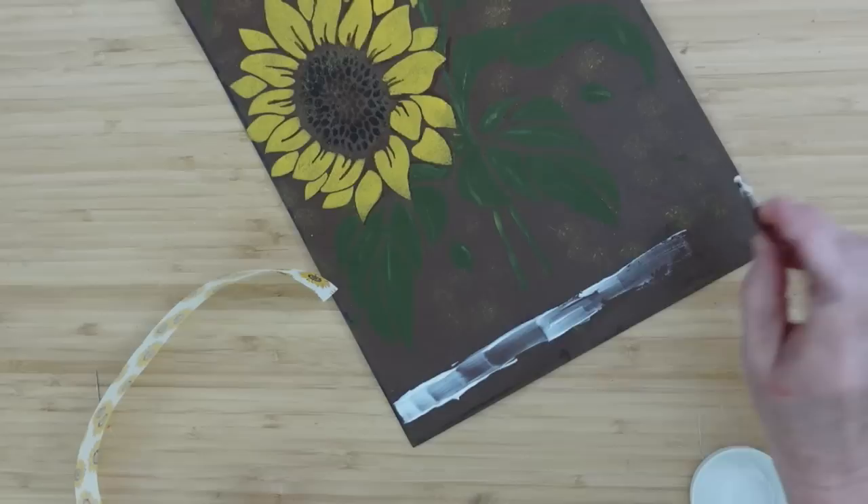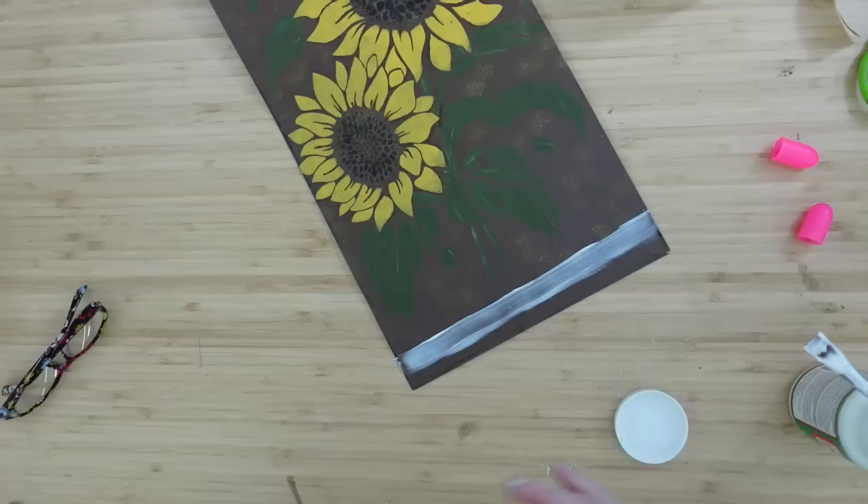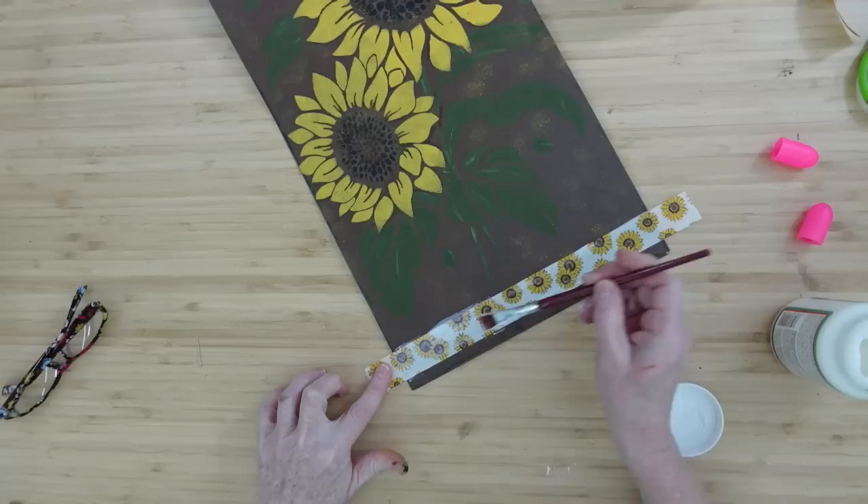Make sure everything's staying where it needs to. I decided that the bottom needed a coordinating stripe, so I'm just going to take a brush a little bit thinner than the width of that ribbon, put it down into that Mod Podge, press it into place, and then take another layer and go right over the top. This is going to seal it in and make it last a long time. When it dries, it does get a little more see-through, but I'm fine with that.